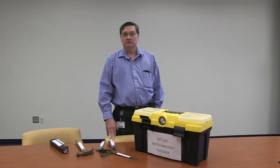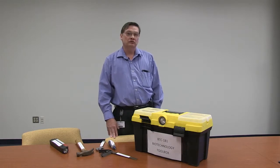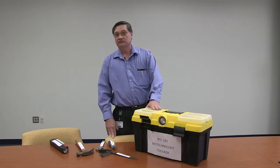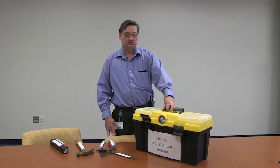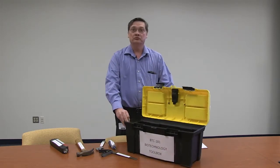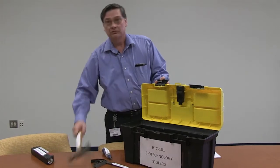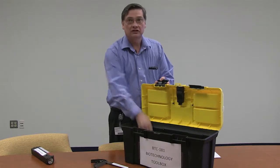The content of the course, Basic Lab Techniques, is pretty much as the name implies. You're going to be learning the basic skills that are necessary to work in a biotechnology laboratory. I'd like to use an analogy of this toolbox here — the BTC 181 Biotechnology Toolbox. When the student comes in, we assume they're coming with an empty toolbox. Through the course of the semester, you're going to be accumulating tools: centrifugation, making buffer solutions, doing electrophoresis.